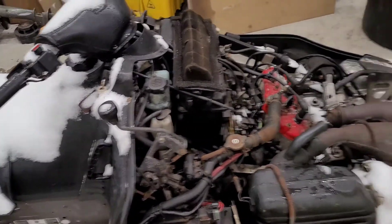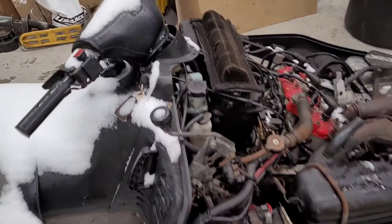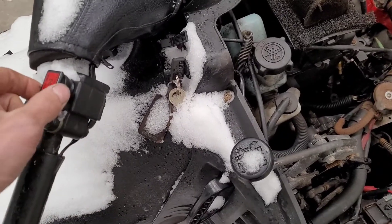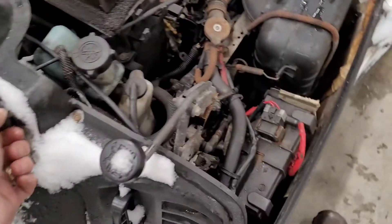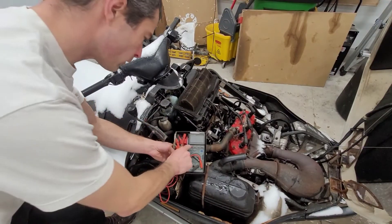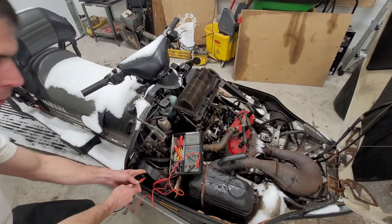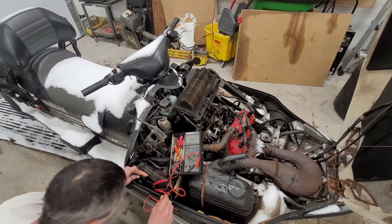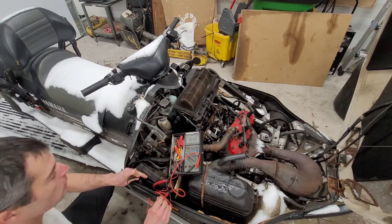We're going to let it sit here and thaw overnight. But before I turn in, let's do a couple of quick checks. First, making sure the kill switch wasn't in the off position — and it wasn't. We've got no juice, so let's check how much voltage we have in this battery. Setting our meter to volts — positive, negative — we have 0.49 volts. That's not good.